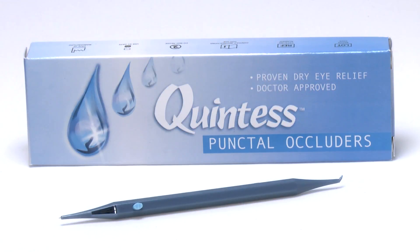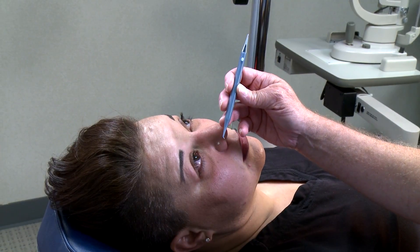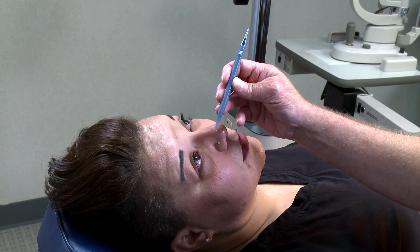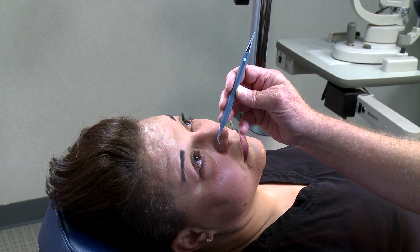Now I'd like to demonstrate how they're used. We've sized her for a small punctal plug. So we take the plug inserter — the plug is on this end, and on the alternate end is the dilator.